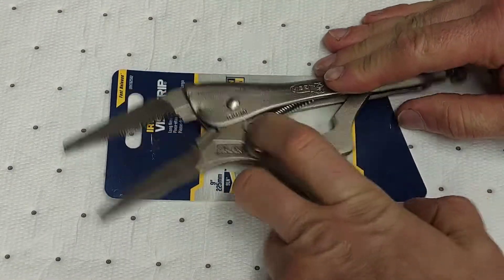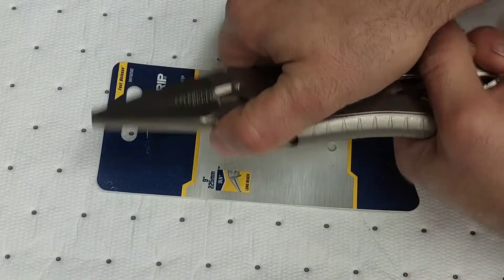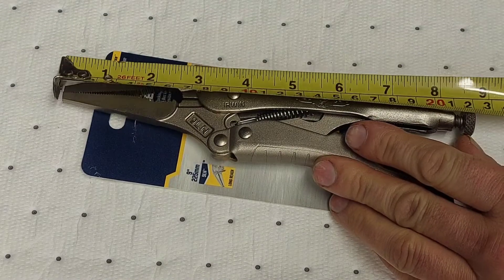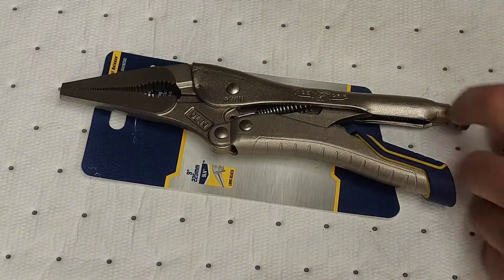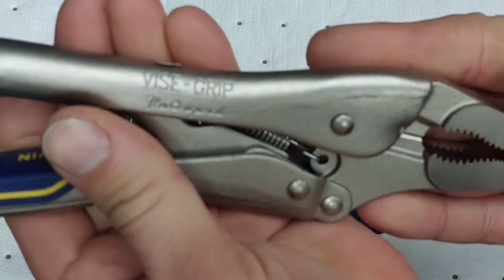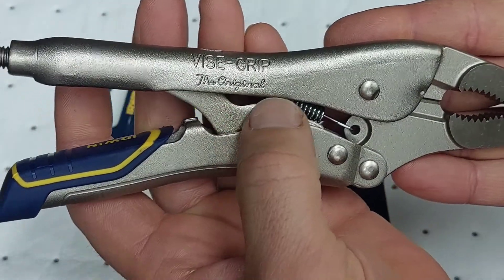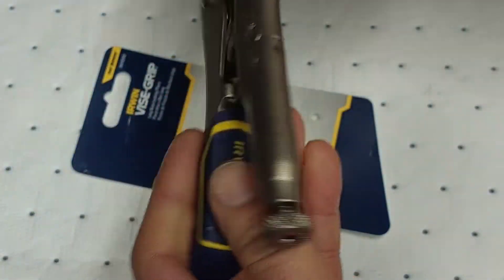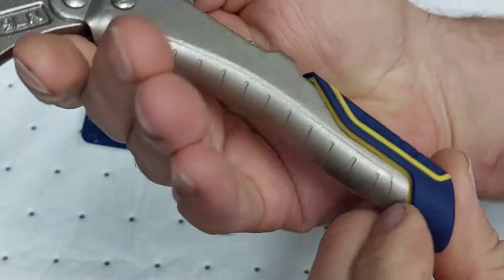These are 9-inch locking pliers. Measuring it, with the jaw all the way open it goes up to 9 inches. You got the Vice Grip name on it. Now these are made in China — they used to be made in the United States but not anymore. These are the quick release ones and have a nice rubber handle.